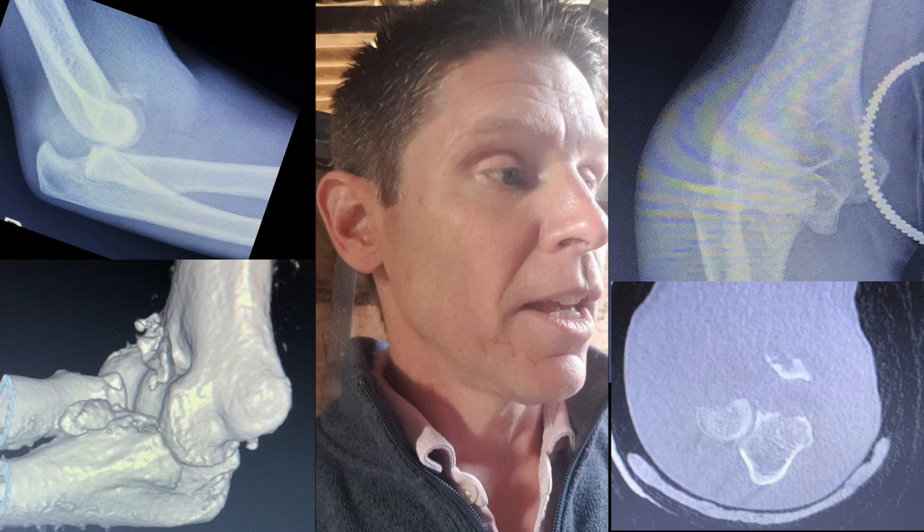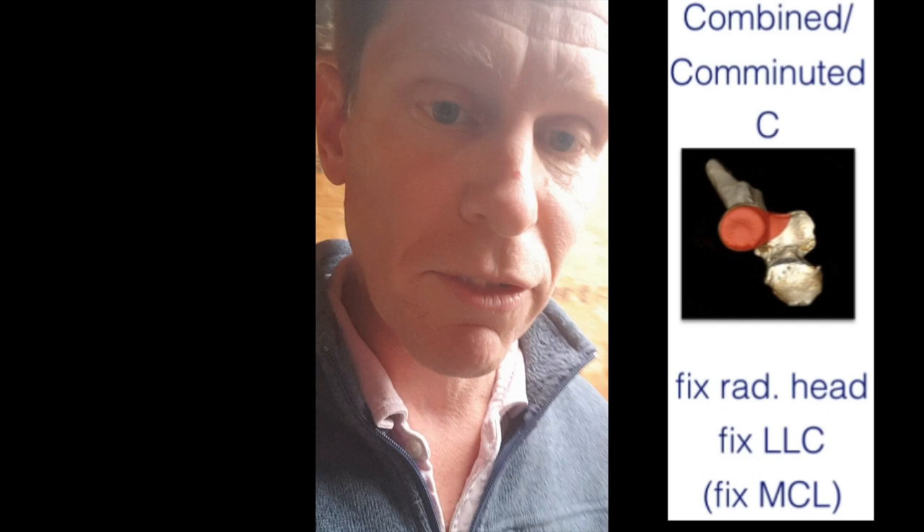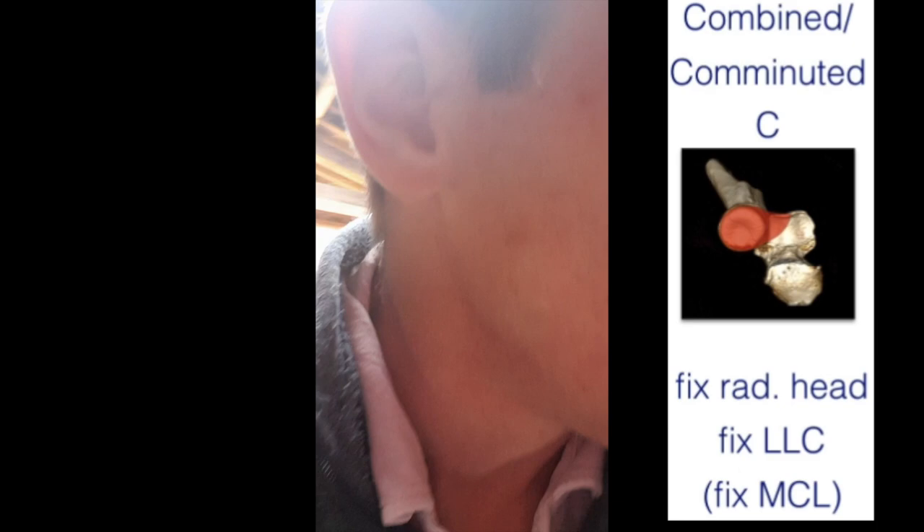The anterolateral facet can't be fractured in isolation because it's protected by the radial head, and that's why in the Wrightington classification we have a type C injury, which is an anterolateral facet fracture with a radial head fracture in combination. The fracture you've seen is actually what we would classify as a B plus injury.